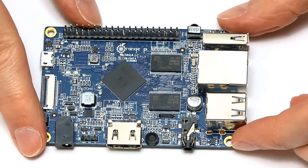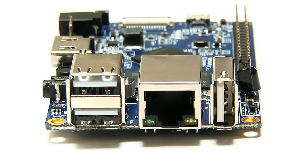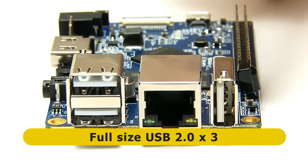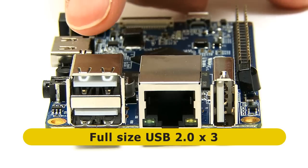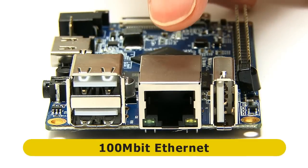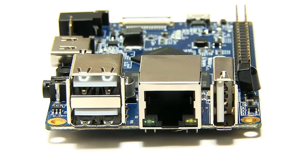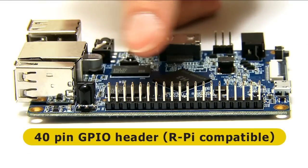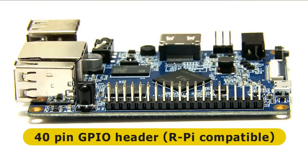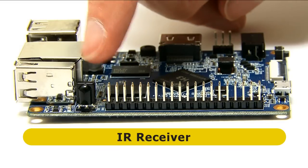Let's consider connectivity, which is mainly on one end of the board. We have a single USB 2 full-size socket, two more full-size USB 2 sockets, and also an Ethernet port, which is 100 megabit Ethernet. Moving round, we find a Raspberry Pi-compatible 40-pin GPIO header, and next to that we've also got an infrared receiver.